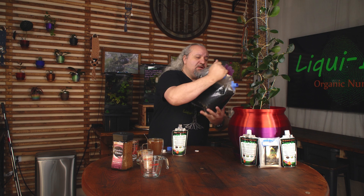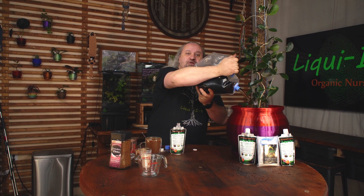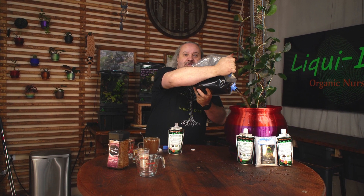One of the key things people ask all the time is: what happens if you add a lot of Liquidert? Well, you can add as much Liquidert to your plant as you want and it will not hurt your plant.